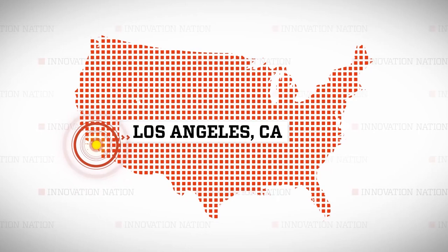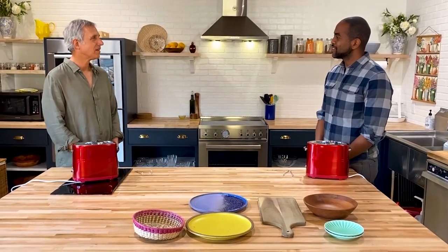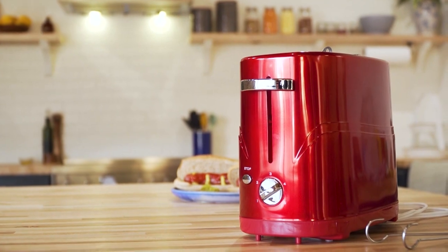I met up with Greg at a test kitchen in Los Angeles, California. So, what's the hot dog toaster? A hot dog toaster is a toaster that's been designed so it can cook two hot dogs and the buns at the same time, and it's ready within five to six minutes.